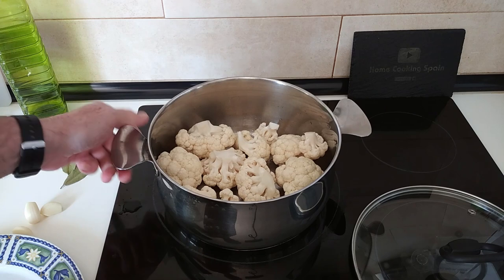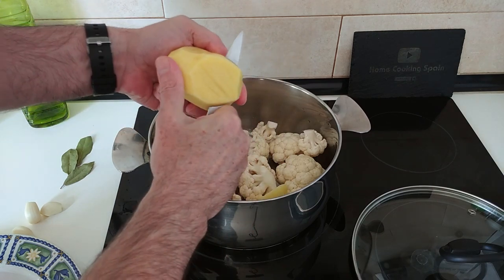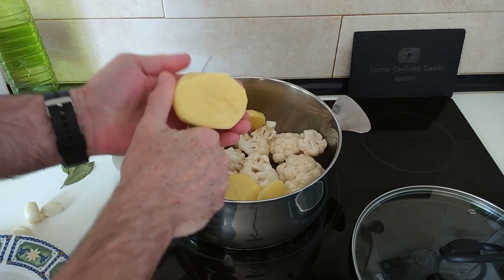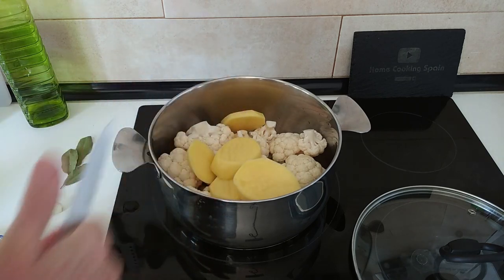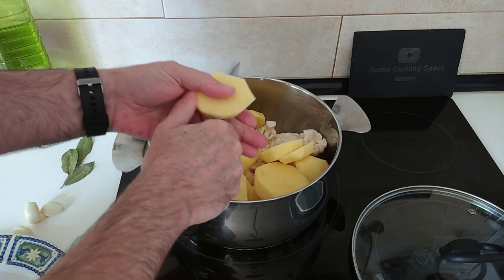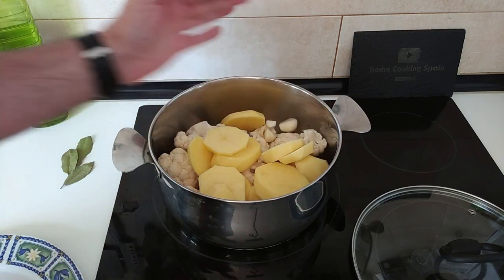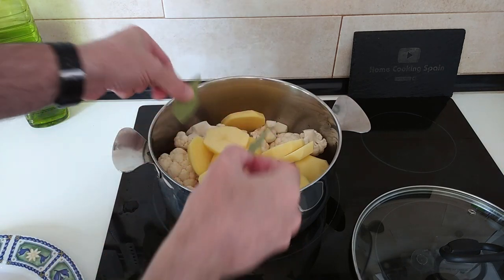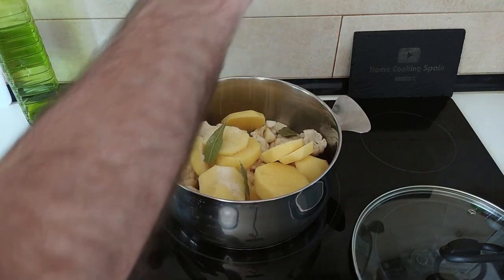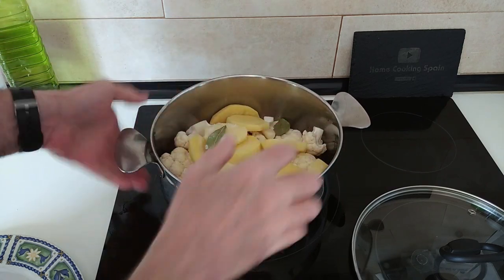The bigger the easier it will be to move about. Next, the potatoes — I'll slice them into roughly one centimetre slices. Then we'll add three garlic cloves and three bay leaves, and salt to your own liking.